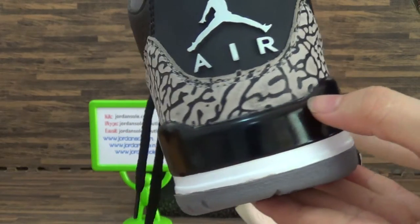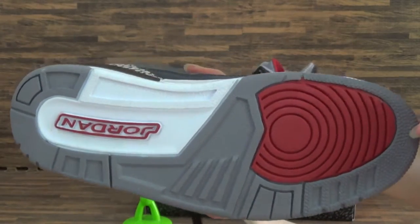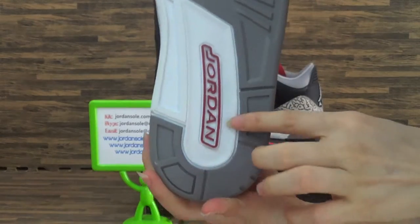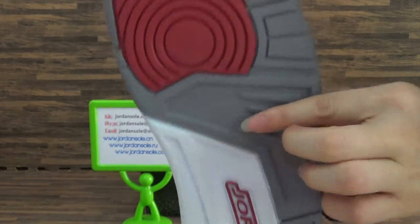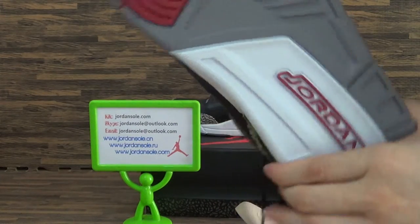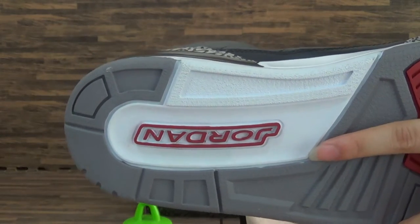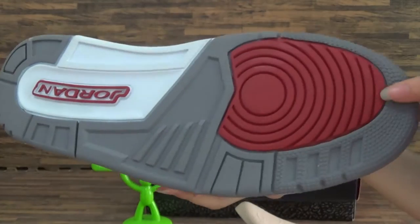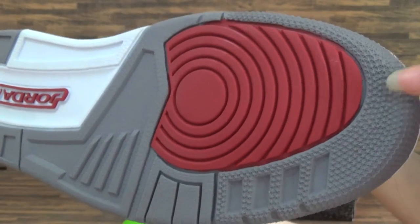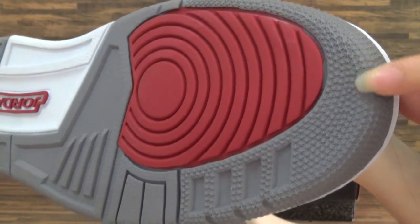Look at this. The cement color, also red color and the black, and the white color. Jordan. Have a look at the white. The cement color and the pattern here.